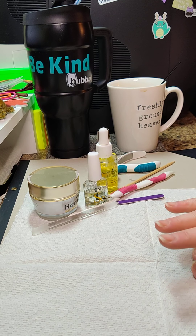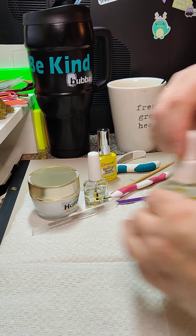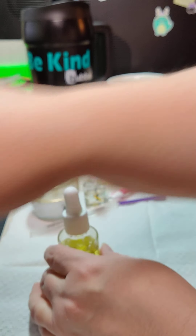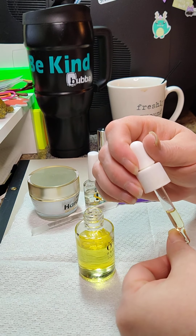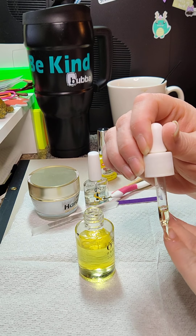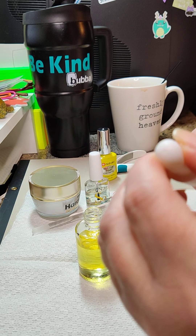I just took a bath which softened up my cuticle area. On top of that I did a sugar or salt scrub on my hands because they needed it, and right now I'm putting cuticle oil on.